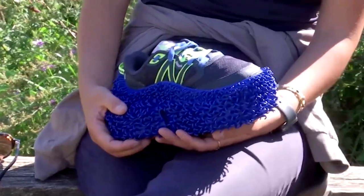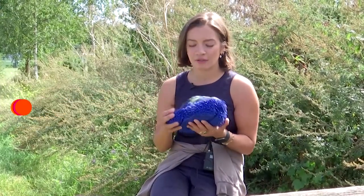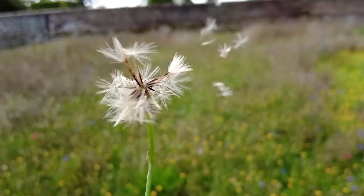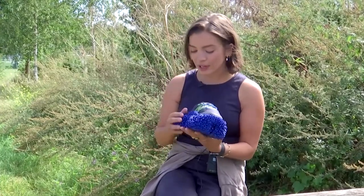She took the idea of Velcro, which is also a form of biomimicry, and blew it up into a 3D texture around the outsole. The idea is that it would pick up and disperse seeds like an animal would, for example like a bison, through epizochory.